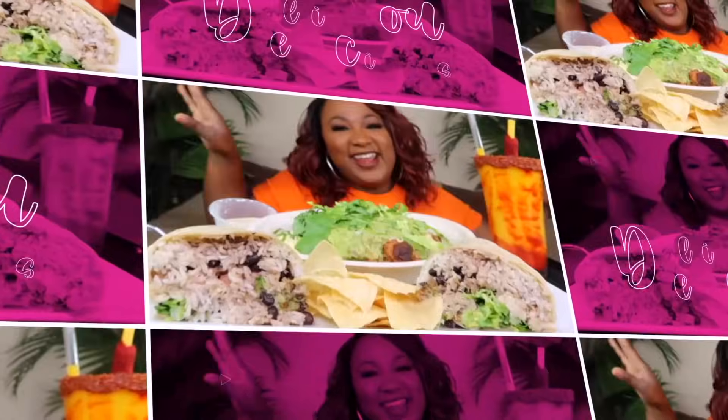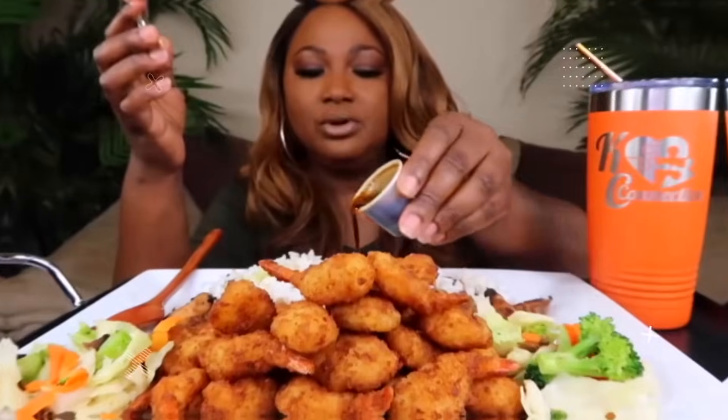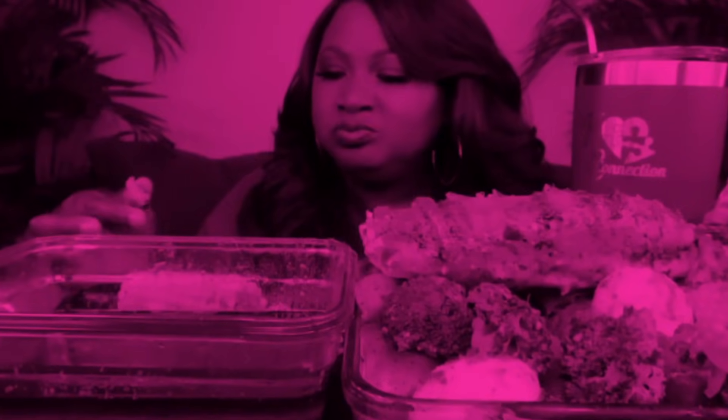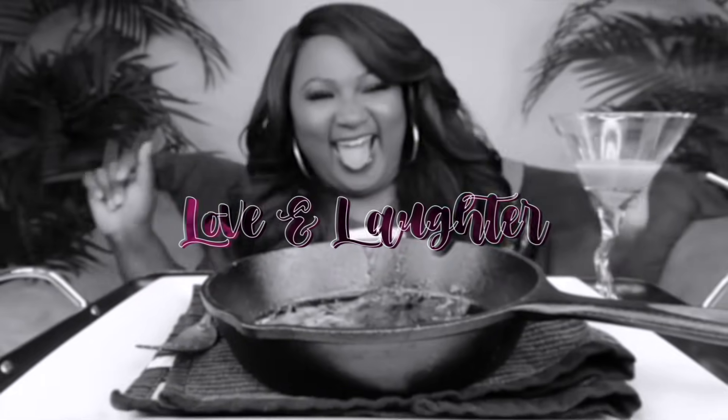Y'all ready? Let's go! Hey, my Connectors, welcome back to the channel. If you're new to the channel, hit subscribe. Join the family if you like the food — it's the place to be. Come and have a little fun with your girl Casey.